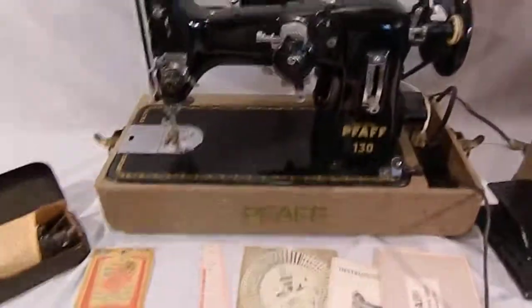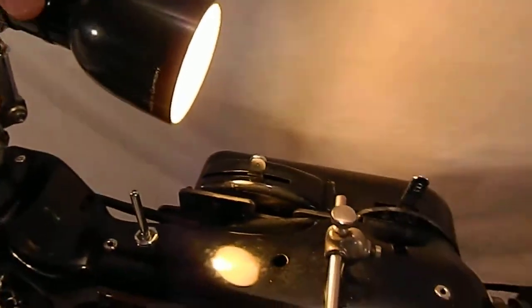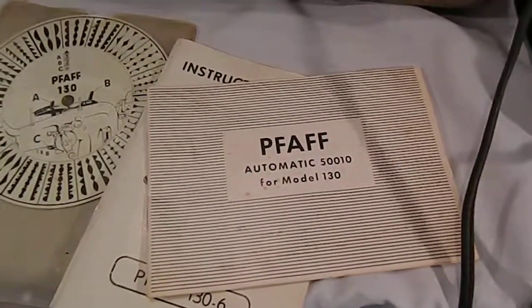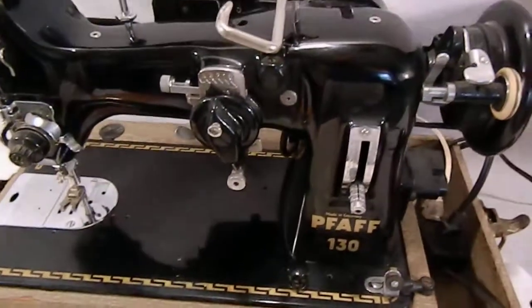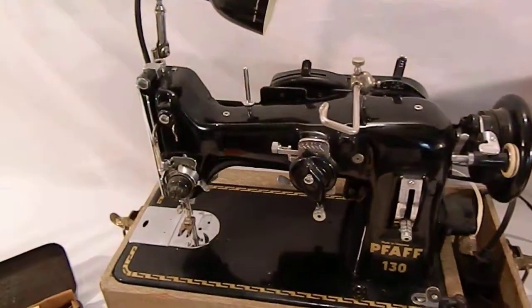This comes in the original Pfaff case with the top which is right there. You've got the original light which does work. This also comes with the automatic 510 adapter attachment for this particular model — I believe it's also referred to as a dial-o-matic — and it allows you to do a ton of additional stitching.